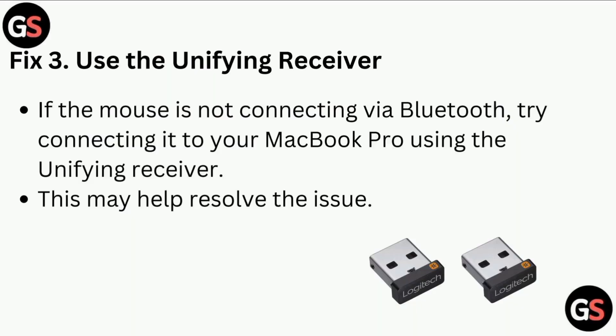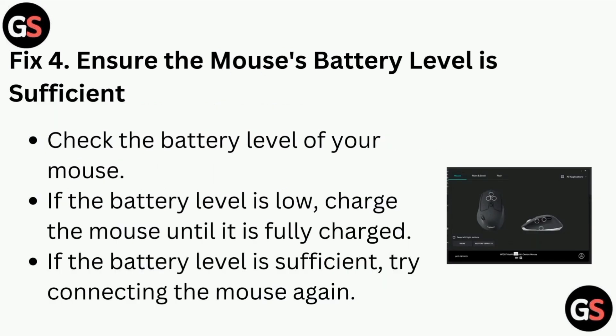Fix 3: Use the Unifying Receiver. If the mouse is not connecting via Bluetooth, try connecting it to your MacBook Pro using the Unifying Receiver. This may help resolve the issue.